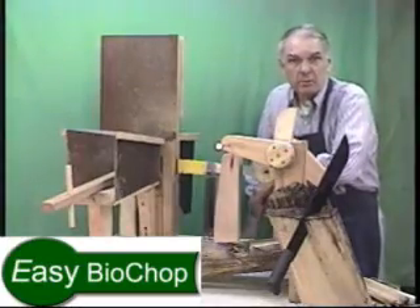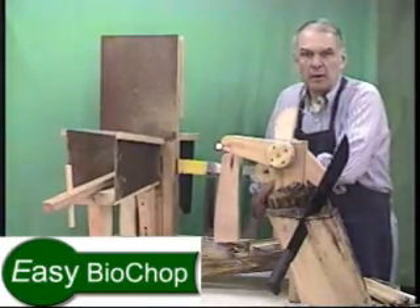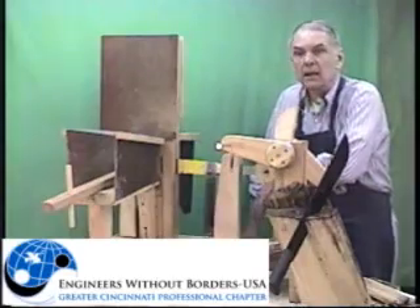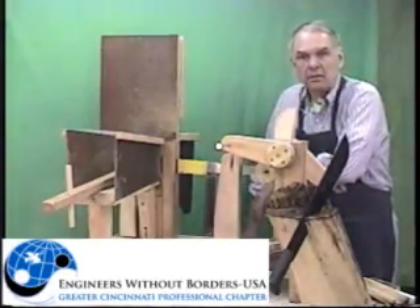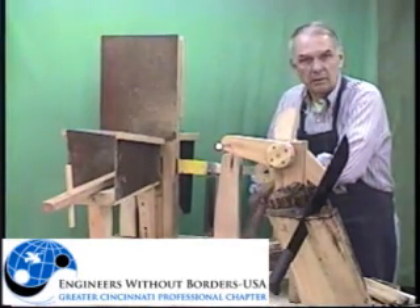That's about it. The chopper is pretty easy to build. We put a lot of hours on it and we're pretty happy with the way it runs for what we're trying to do. It may or may not have application for what you're trying to do, so we'll show the web address where you can download some drawings if you want to build it.